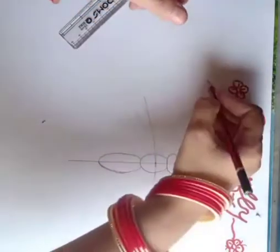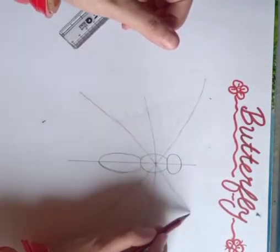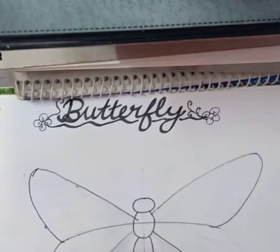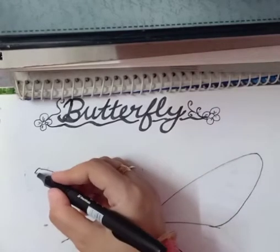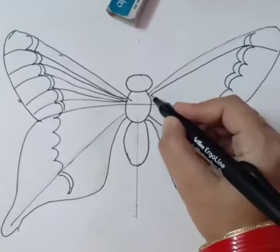Draw three arcs crossing the center point. After drawing these arcs, join them together to make the beautiful wings of the butterfly. Use curve lines to join these arcs, and after joining them you will get this figure.